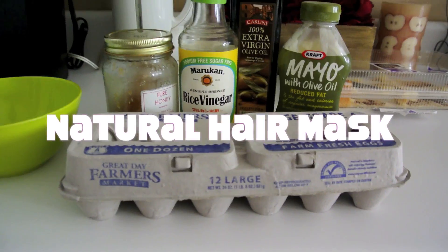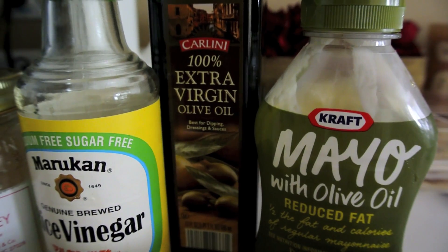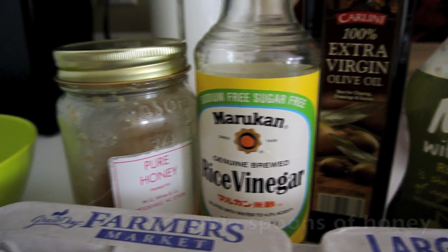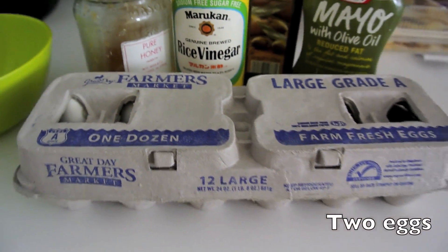Alright guys, this is my natural hair mask. You're gonna need some mayonnaise — 3 tablespoons of mayonnaise, 3 tablespoons of olive oil, 3 tablespoons of vinegar — it doesn't have to be rice vinegar, it's whatever you guys like — and 2 tablespoons of honey, and can't forget your 2 eggs.